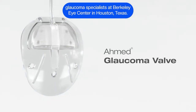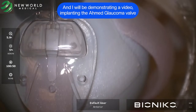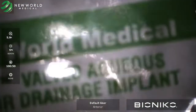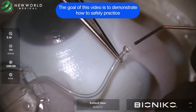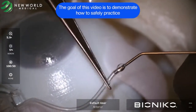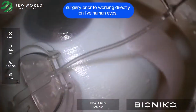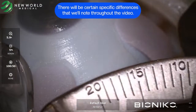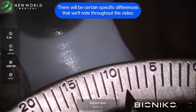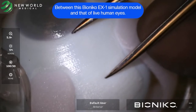This is Bak Win, glaucoma specialist at Berkeley Eye Center in Houston, Texas, and I will be demonstrating a video implanting the Omet FP7 glaucoma valve onto the Bionico X1 simulation eye model. The goal of this video is to demonstrate how to safely practice and simulate certain important maneuvers of successful tube shunt surgery prior to working directly on live human eyes. There will be certain specific differences that we will note throughout the video between this Bionico X1 simulation eye model and that of live human eyes.